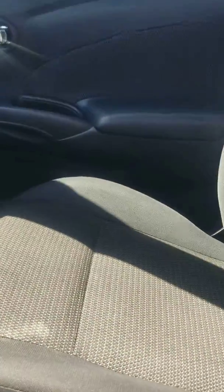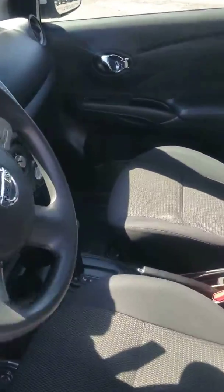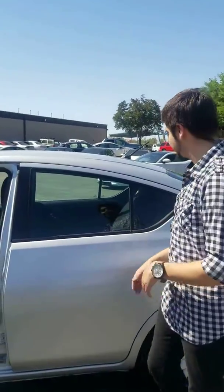Cup holders in the middle, e-brake, and of course you're going to have your park, reverse, neutral, drive. The L, if you saw that down there — the L is for low mode. That is going to be for weather conditions, so if you're having a little bit of a hard time in snow, rain, or maybe some mud, that's going to help you with traction control where you need more of it.